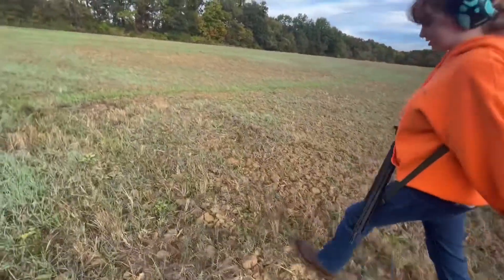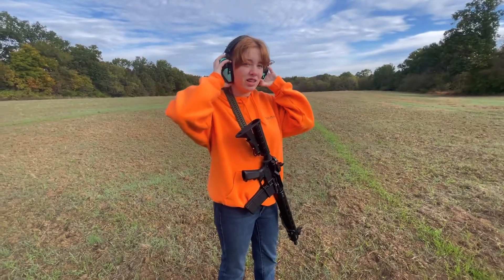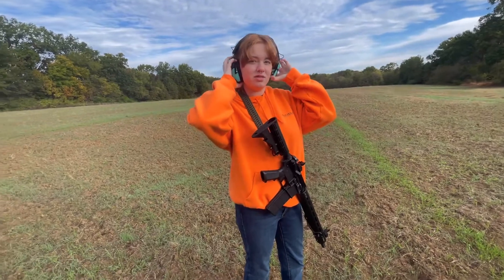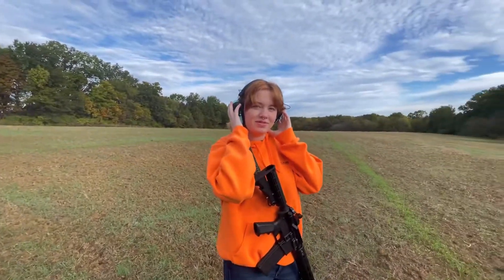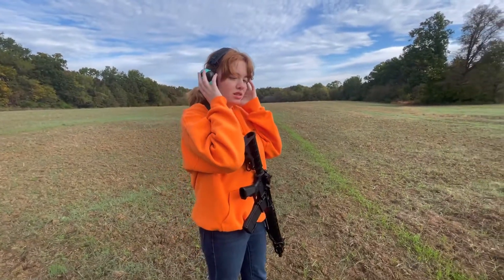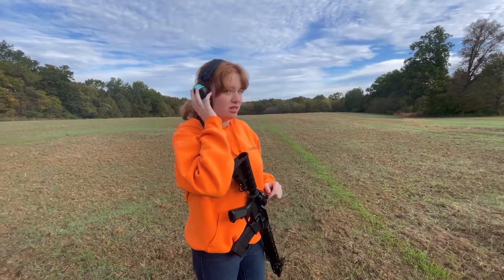All right, stay tuned. Do you like the iron sights better than the scope? Yeah, you do. Okay, that's what I was thinking — because a scope is a little bit more difficult for newer shooters. That one's probably too big of a scope for that gun, so I'm probably going to switch that out.